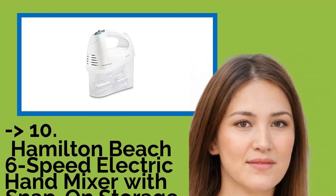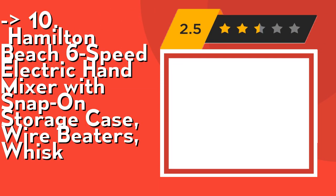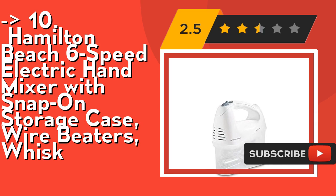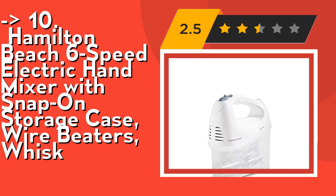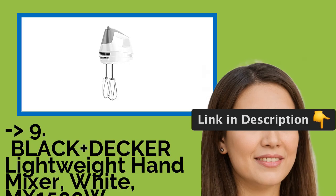Starting the list at number ten is the Hamilton Beach 6-Speed Electric Hand Mixer with snap-on storage case, wire beaters, and whisk. It's easy to handle with 250 watts of peak power. The kitchen mixer includes an easy-to-clean set of traditional beaters and whisk. Check out the link in the description to buy this product from Amazon.